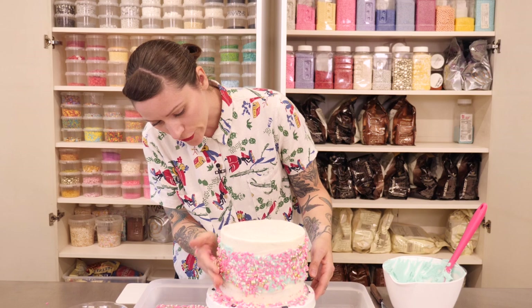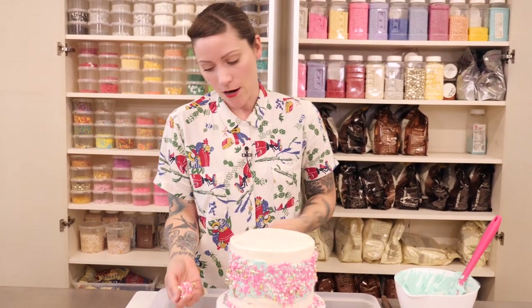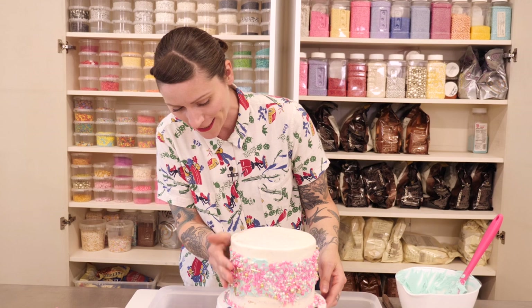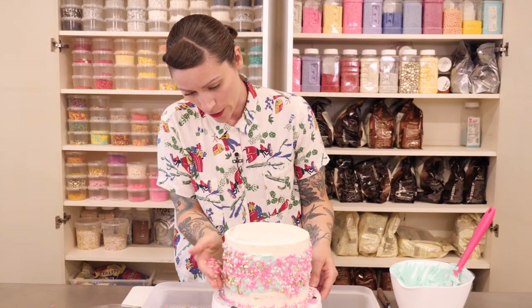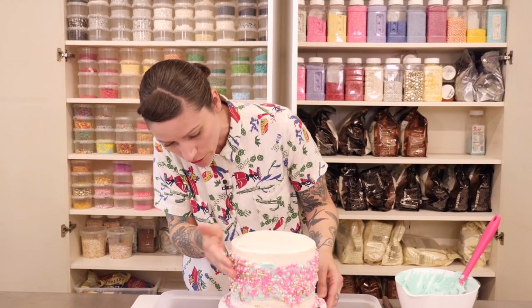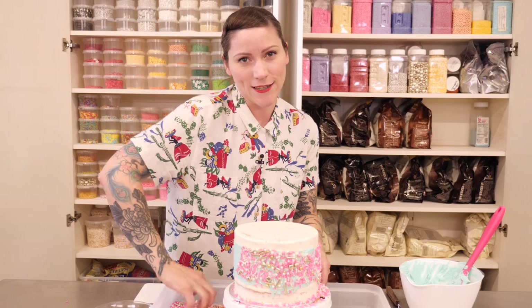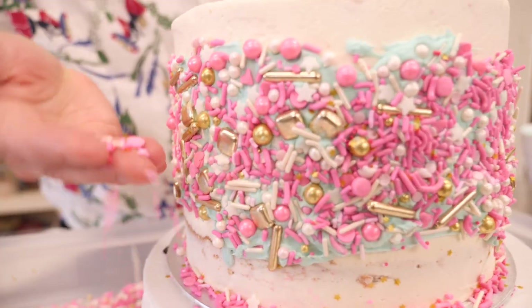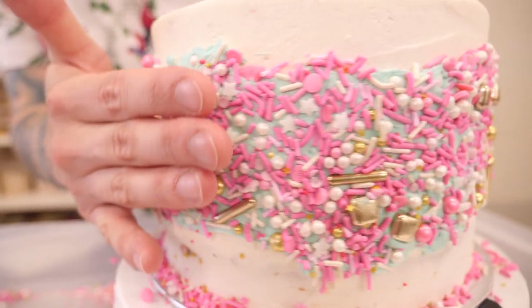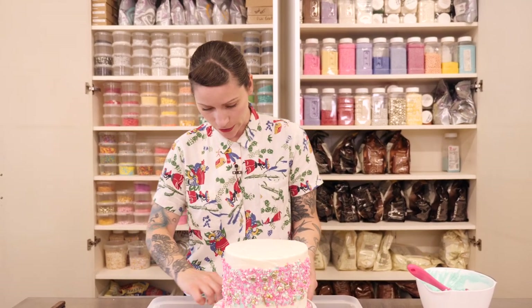Just keep going around scooping on your sprinkles until you've covered the whole thing. I'm now picking up from the container because my bowl is getting a little bit empty and that's absolutely fine. If there are major holes you can just work on those a little bit more individually, but it's quite fun — this technique is just kind of smashing them on. I reckon that is pretty well covered, so now I'm just going to brush all the sprinkles off and clear up the cake board as well.